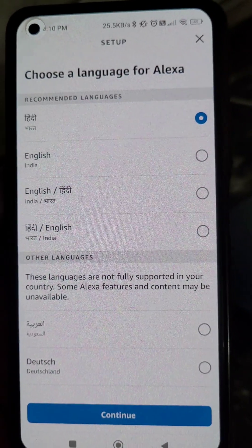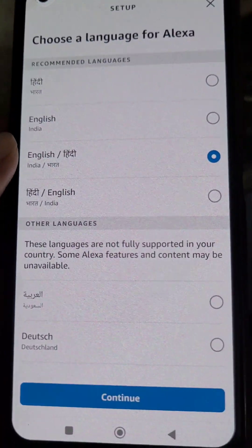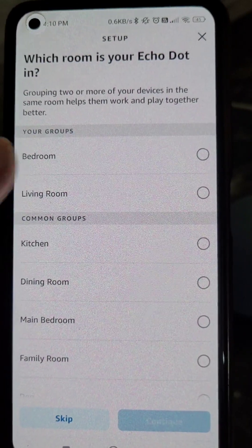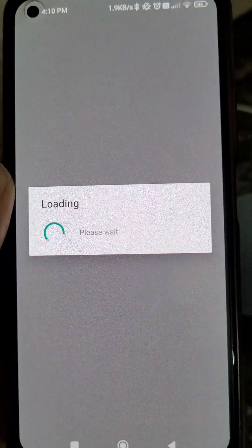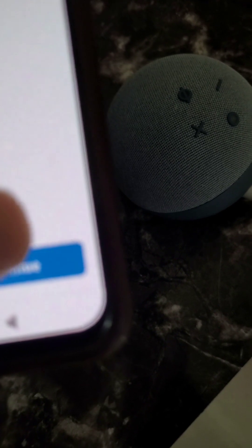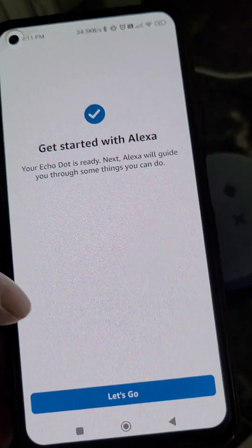Choose a language for Alexa from here. Then select which room your Echo Dot is in and continue. Next, select the location of your Echo Dot and continue. Your Echo Dot is ready — it will say 'Get started with Alexa.'